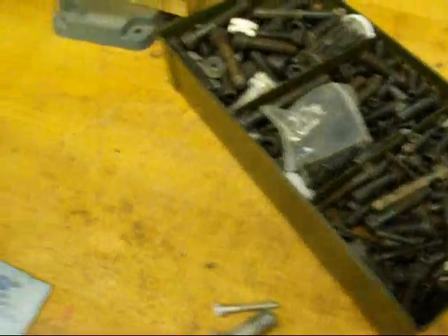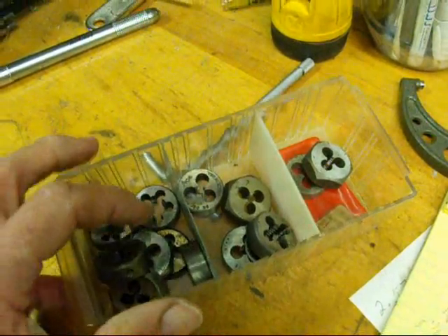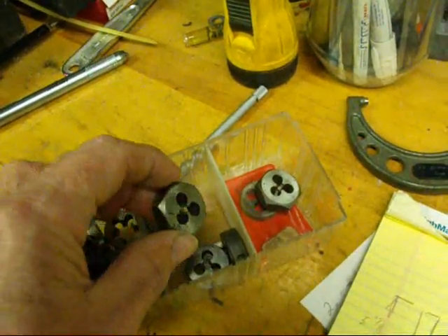To start with, if you have dies, they're all marked with the appropriate size. So try screwing your thread into the die. Don't force it in, but if it goes in freely, then that would be your thread size.